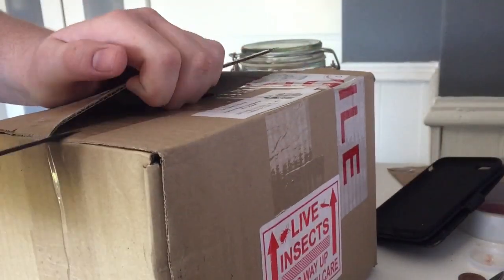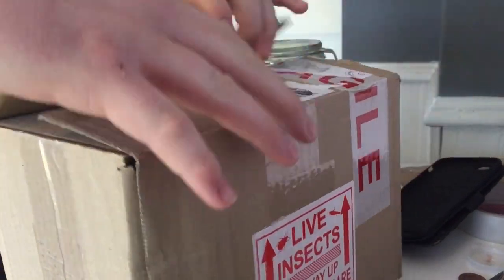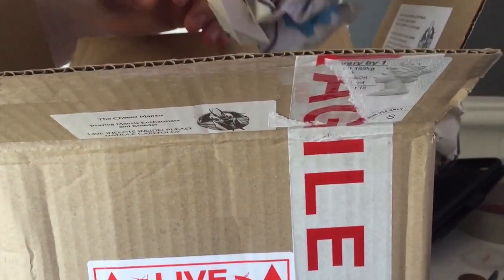There we go, other side, there we go. Should I open a box here? Oh wow, here we go.